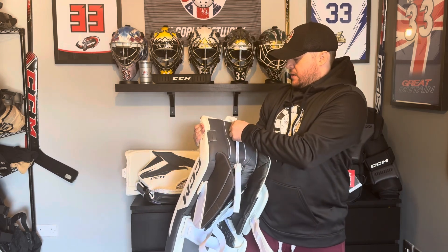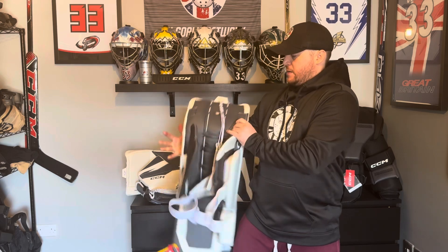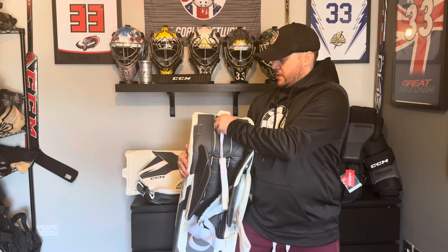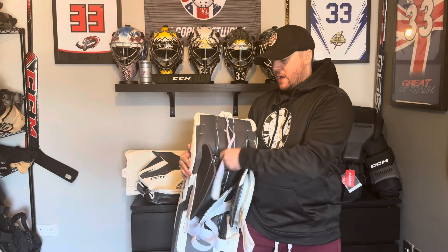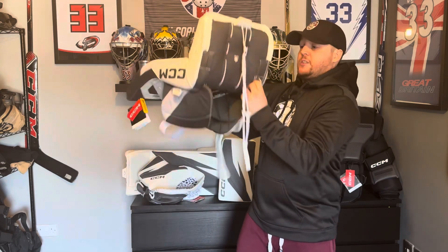Finally, CCM have these hybrid toe ties. More and more leg pads are moving to just a bungee system, but CCM have added solid laces — just normal skate lace — combined with a bungee velcro system. So you still get the stability and stiff pull of real laces if you don't like the elasticity of the bungees, while also getting the convenience of the velcro and elastic straps at the top to put your leg pads on quicker. It's a small, novel feature but I'm excited to try it and see what difference it makes over the full bungee system I currently use.